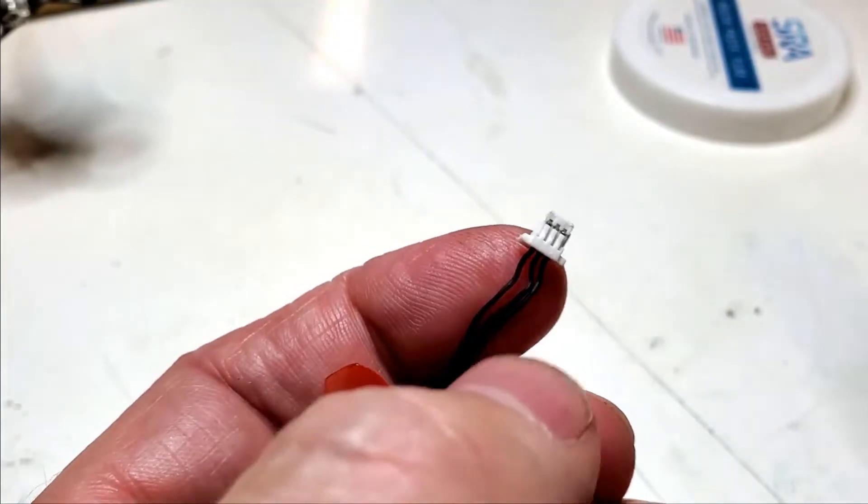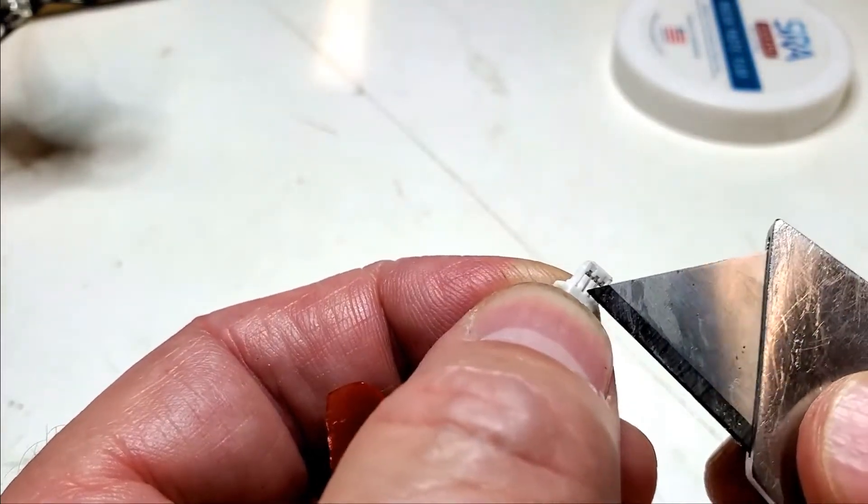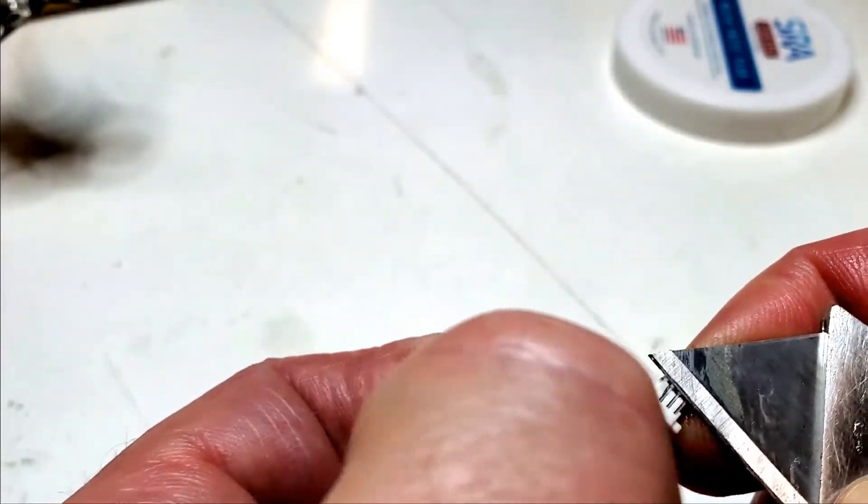Next, take your motor and we're going to depin this to try to save as much wire as possible. You're just going to get up underneath the tab and pull the wire out.